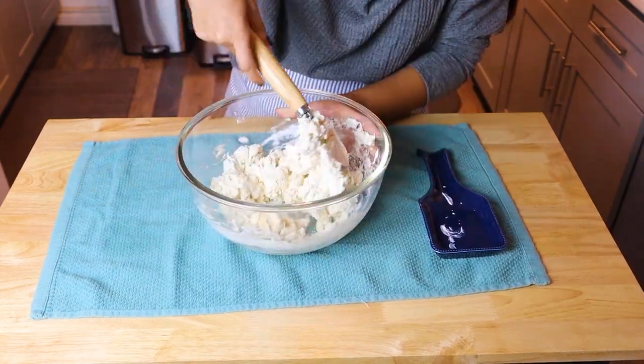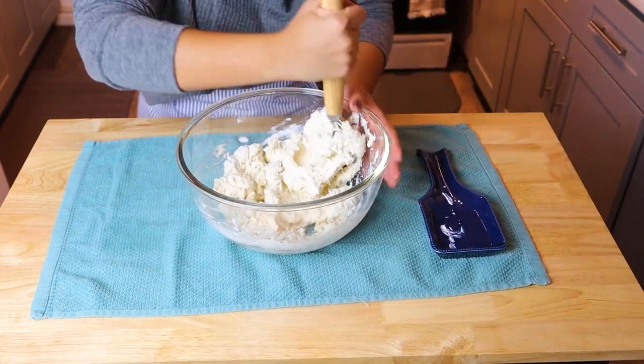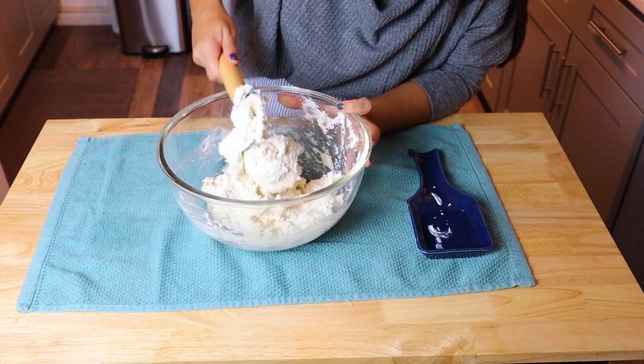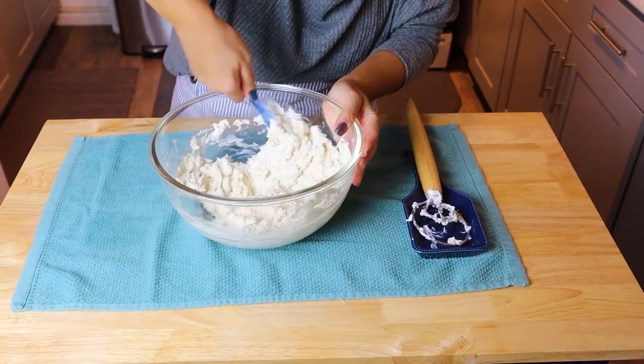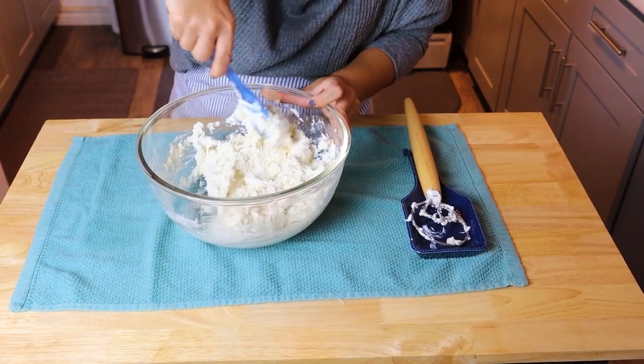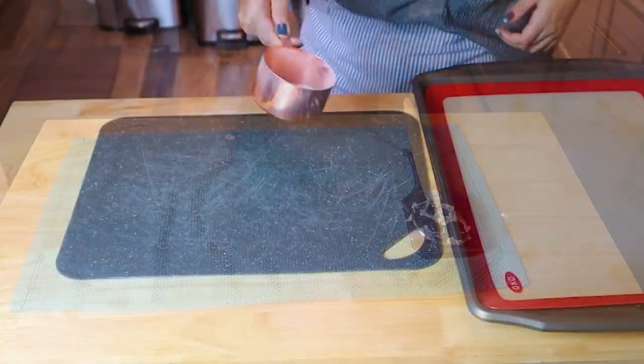But if you want to make maybe a cinnamon raisin bagel, try adding cinnamon and raisins right before your dough comes together. Get creative. Make sure you're using Greek yogurt, self-rising flour, and salt, and then just season it however you'd like.